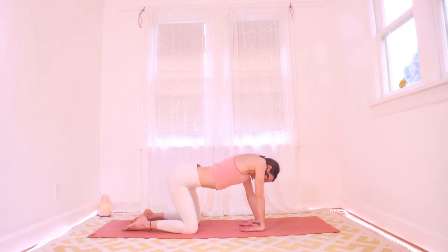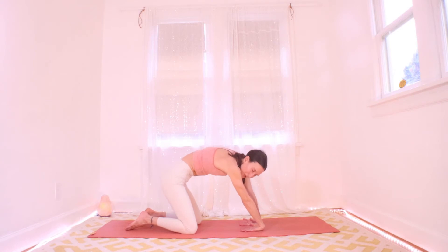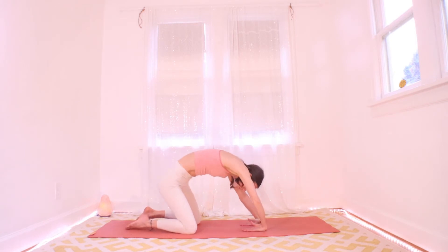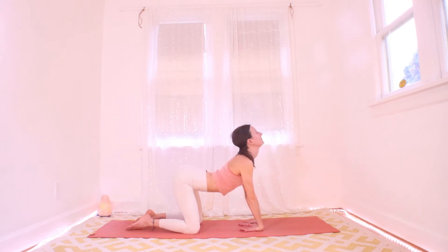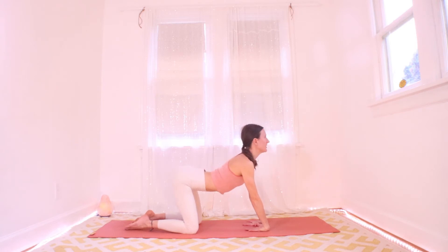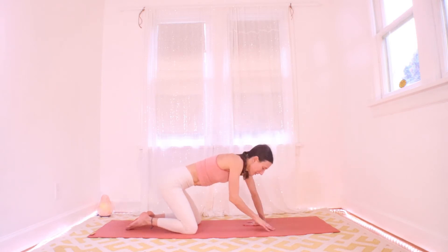Close your eyes and find some really nice spinal mobility. I want you to roll in every direction — not just front to back, but side to side. Give us some good snaky, jump-roping movements. Then meet back at a flat back, flip the hands back to normal, and let's get up off the wrists for a little bit.